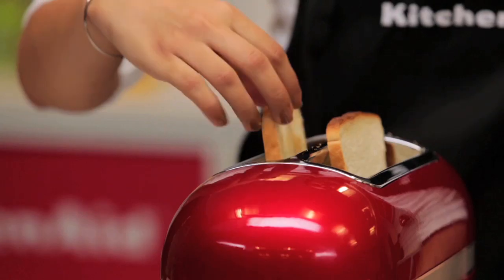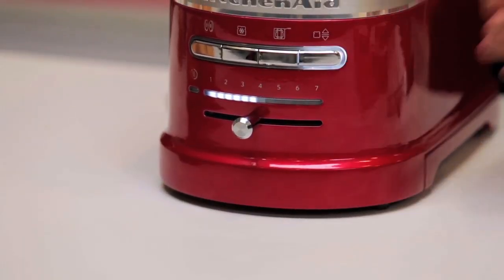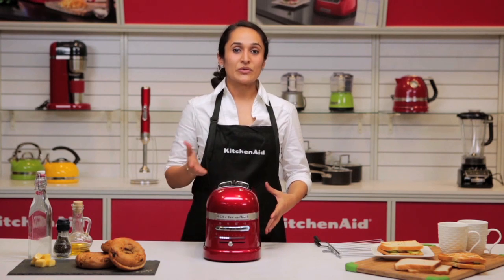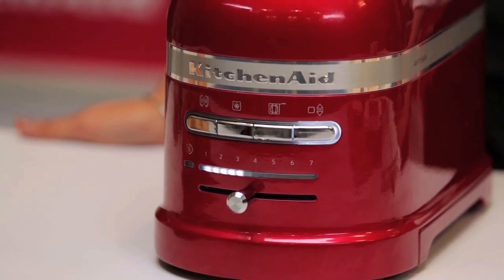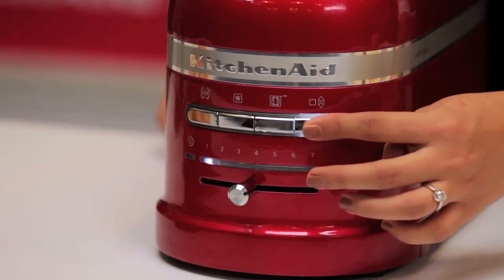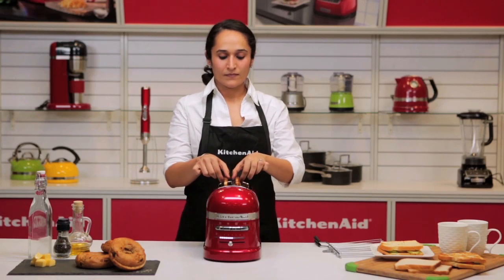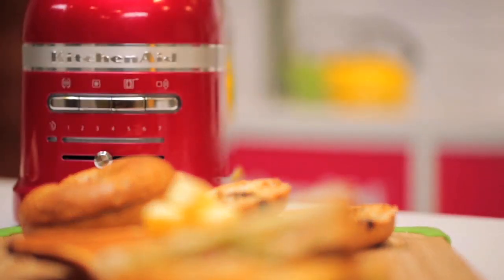It's lightly toasted and I would like a little more color — I can increase the setting and put it back in again. The Proline toaster gauges the heat on the inside, so because we are re-toasting and the toaster is already warm, it starts at a stage where it knows exactly which degree of shade to brown to. In case you feel your toast has reached the desired darkness, you can simply cancel and let the toast pop out. Absolutely crisp toast. The KitchenAid Proline Toaster — making breakfast a smart affair.